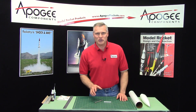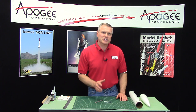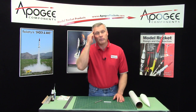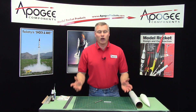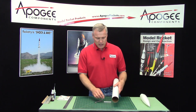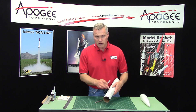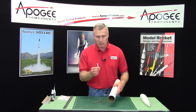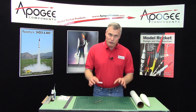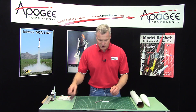This first video in the construction of the Starlift is kind of unique because I had previously filmed some of the other videos and then I had this aha moment where I said, duh, you forgot a step. The step that I forgot was to glue the launch lug onto the tube, because before you can paint the tube, the launch lug has to be applied. So I'm going to do that now and then we'll go ahead and really start the construction of the rocket in the other videos.